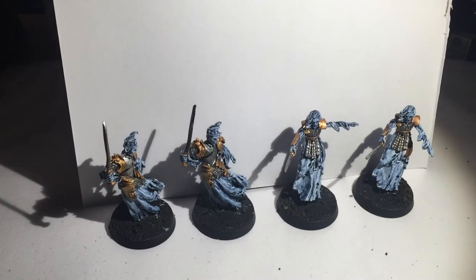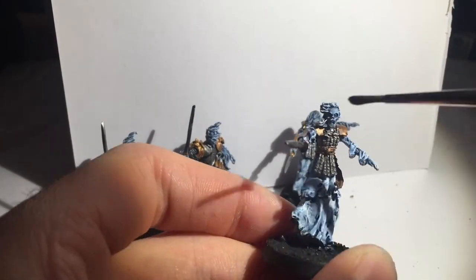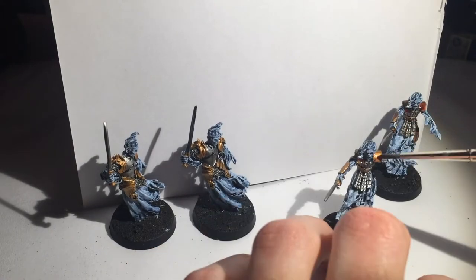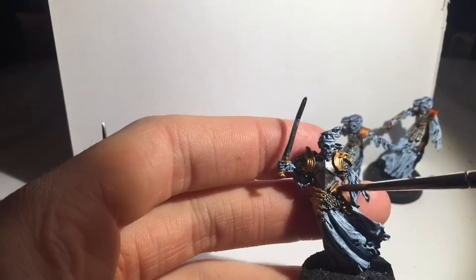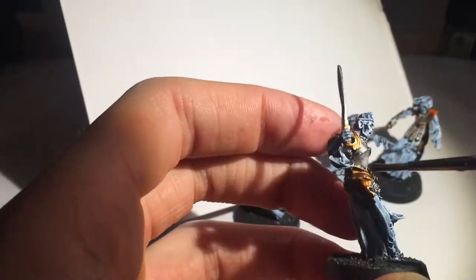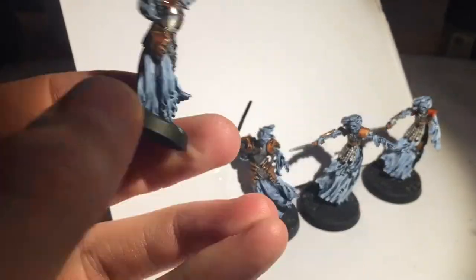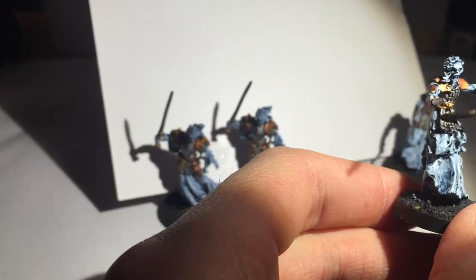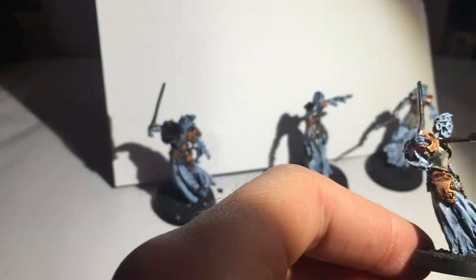Now on to a Reikland Fleshshade wash on all of the golden bits. I just think it makes a perfect gold if you use the combination of Retributor Armour and Reikland Fleshshade — it looks fantastic. Then Devlan Mud on all of the metal — just a very simple wash there.